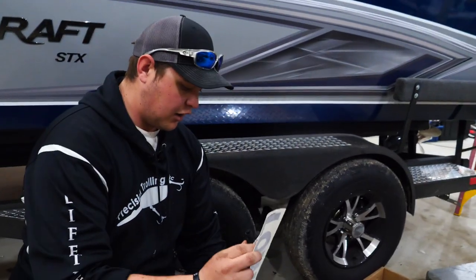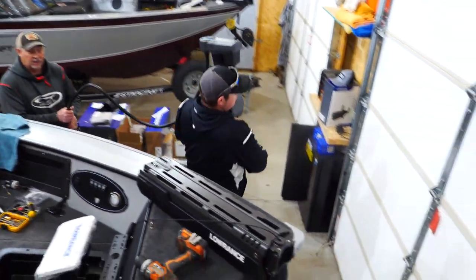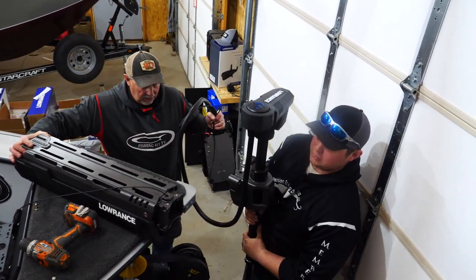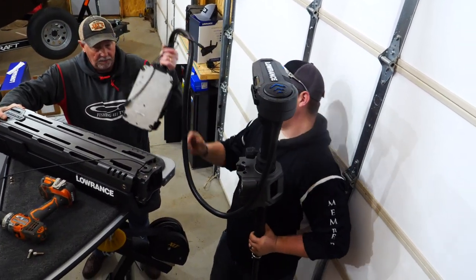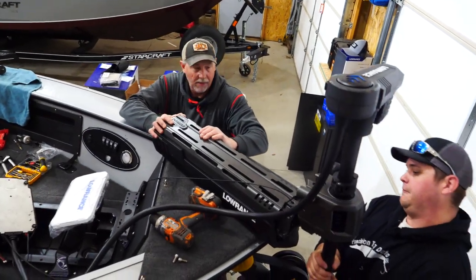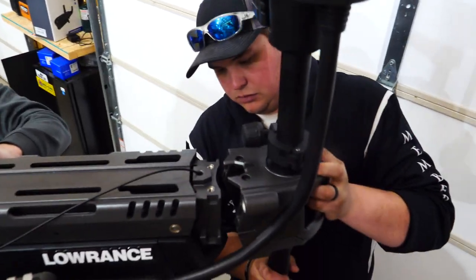So this right here is everything out of the package, and we'll get into showing exactly how I install this Ghost electric motor on the boat. Basically all that I've done so far is taken the two pieces and set the motor on top of the scissor bracket, making them one piece. I have to figure out the distance from the shaft of the boat — from the shaft going to the boat.